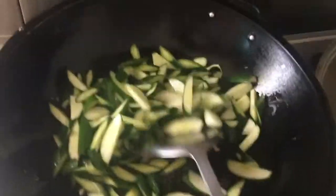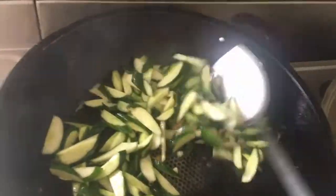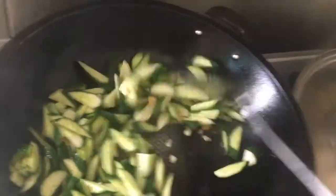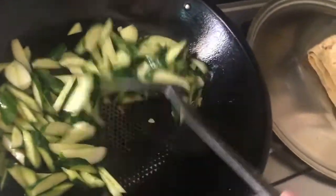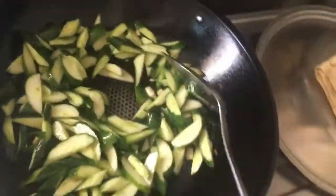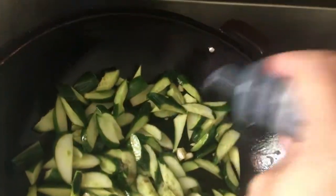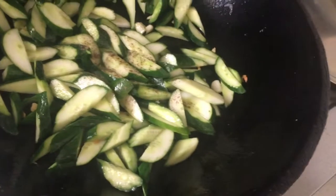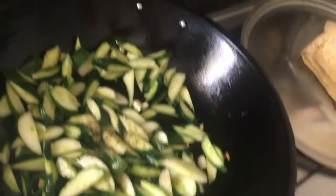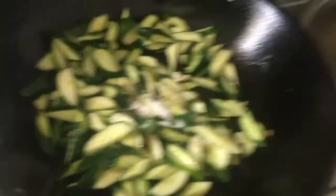Supino pwede sa ganitong recipe guys. Isa lang natin siya guys. So, maraming recipe ang zucchini. Ang lagyan natin ng pepper. And salt — yung itlog pa lang. Salt. Walang simpla yung itlog guys.